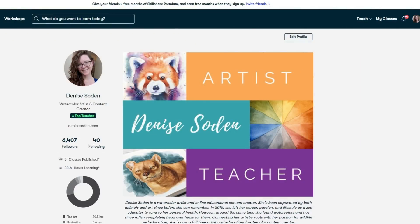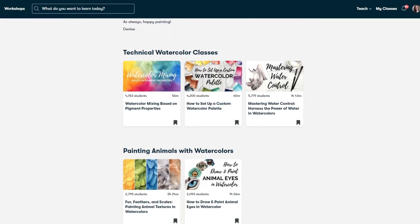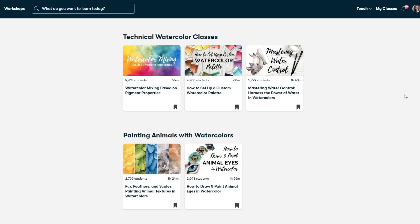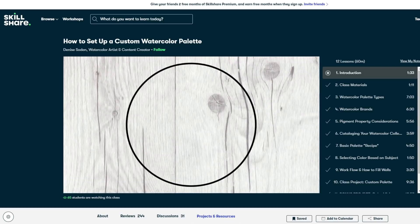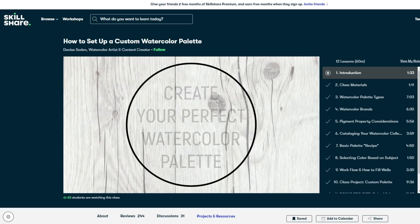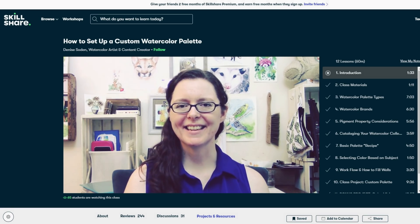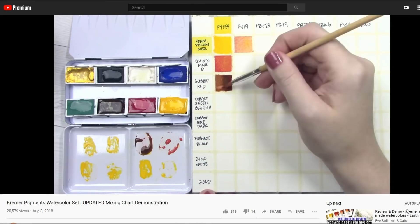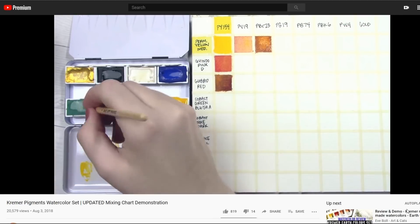In this series, we're setting out to make limited palettes that suit each brand's unique approach to watercolors, so I wanted to take a moment to let you know about additional resources on this topic. If you'd like to learn more about how to create your own watercolor palette tailored exactly to your needs, as well as how to make a mixing chart like you'll see later in this video, please check out my class on Skillshare titled "How to Set Up a Custom Watercolor Palette." For those who aren't on Skillshare, I also have a segment in a YouTube video for a similar mixing chart, which I'll link in the description below.